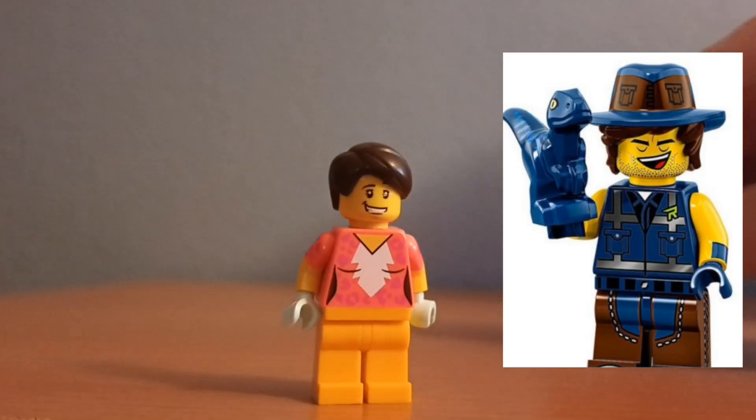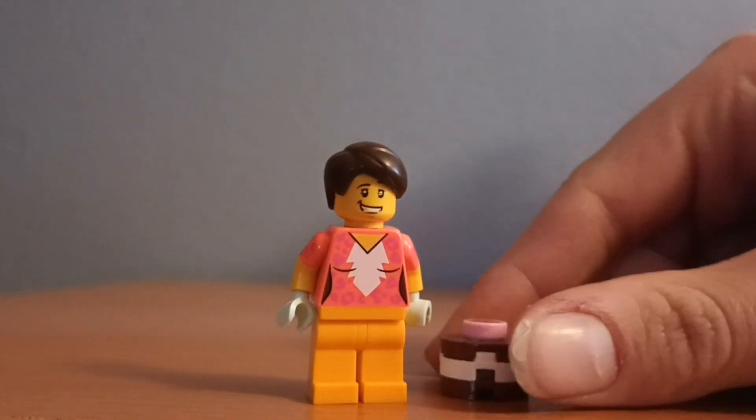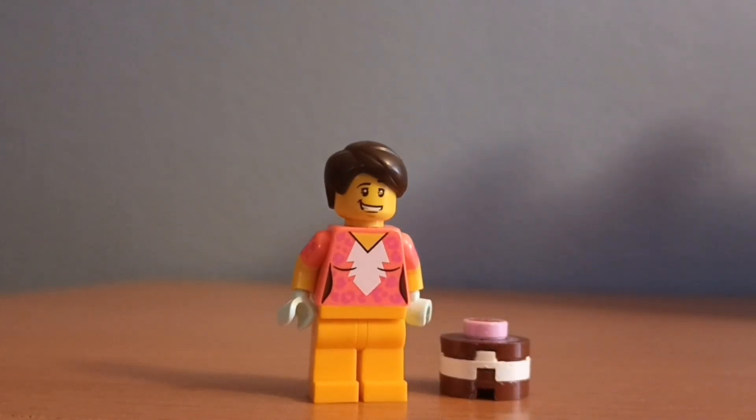And then finally, in the picture he looks like a great chef, so let's give him a cake. No idea where this came from. So that's how I managed to turn Leo into a custom LEGO minifigure.